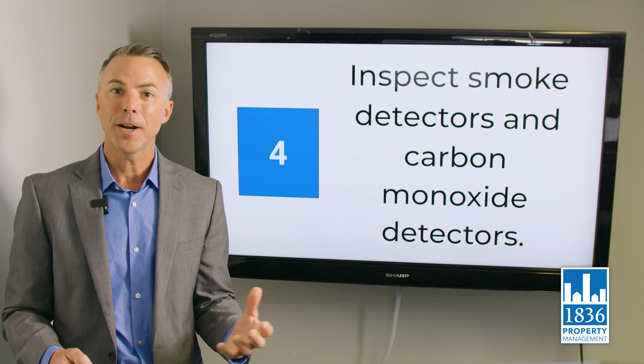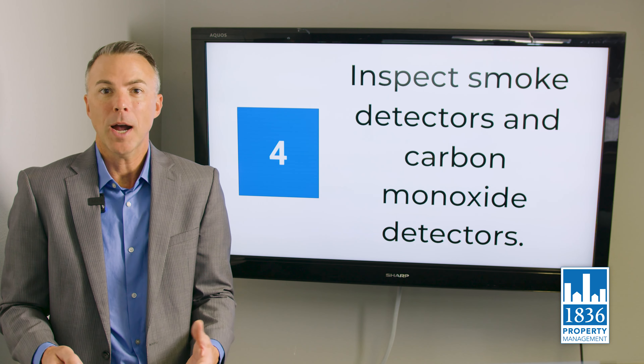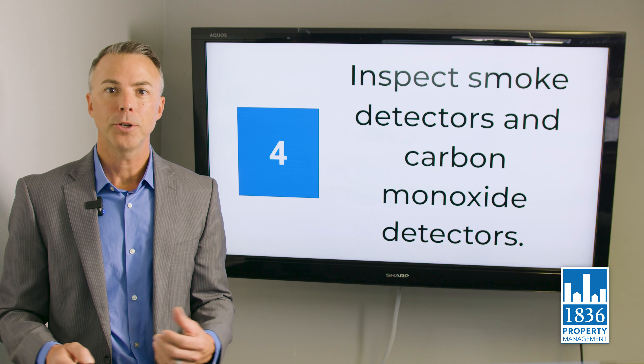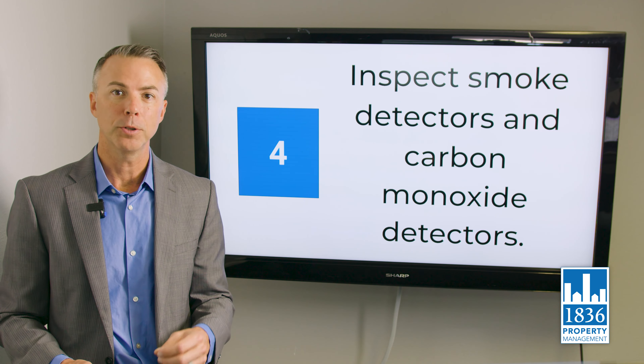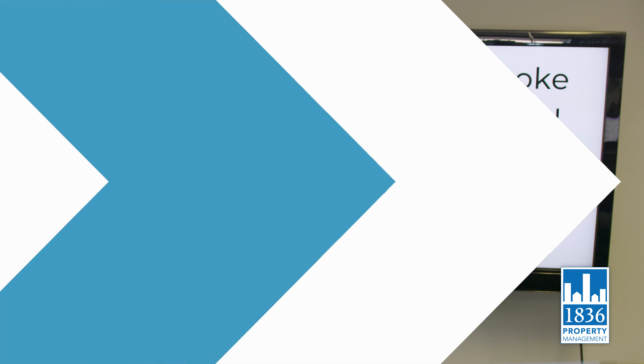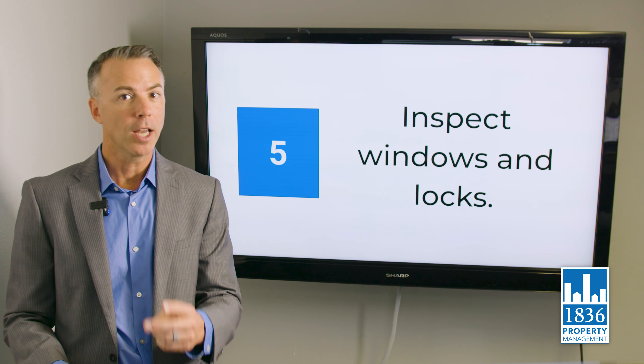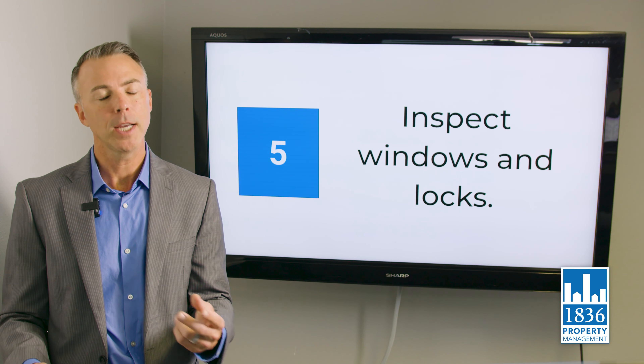Make sure the fire and carbon monoxide detectors are not expired. Believe it or not, those things do expire — every eight to ten years — so take a peek and make sure they're fully functional. These are code compliance issues.